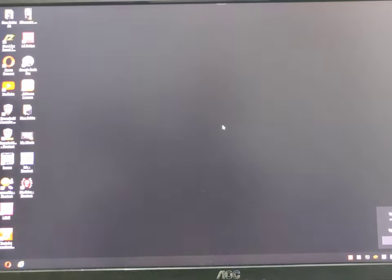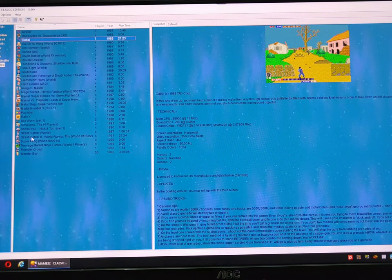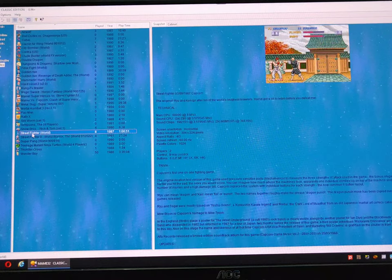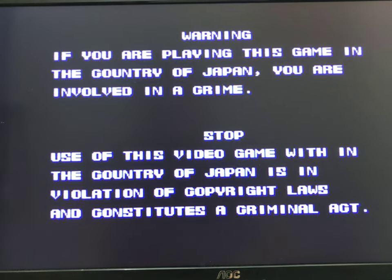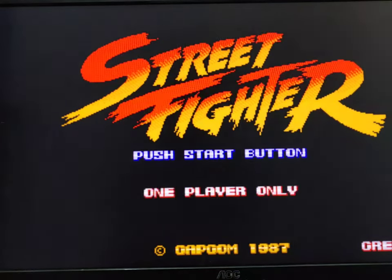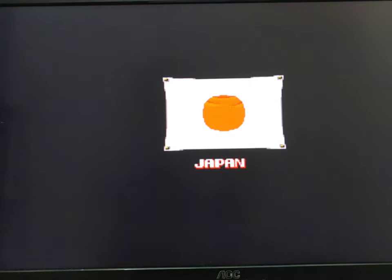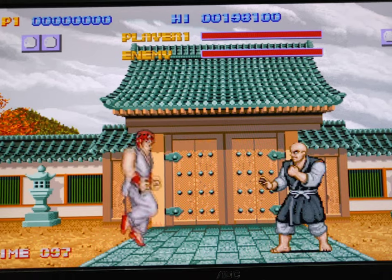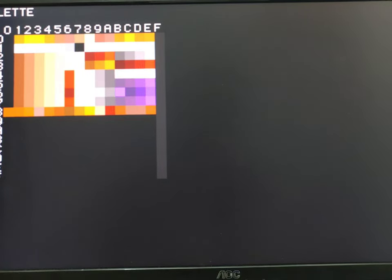There are also emulator games you can still play — like Street Fighter, Art of Fighting — there are a lot of games you can play. I'll click on Street Fighter so you can see it run.